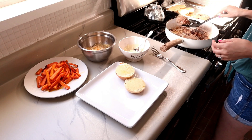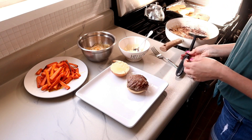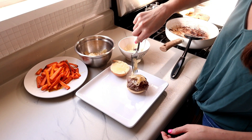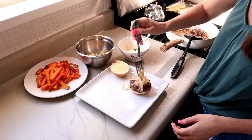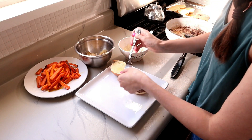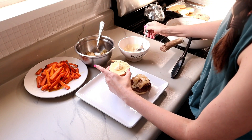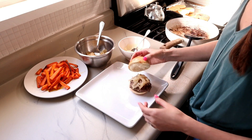Once your buns are finished baking, you can start assembling your meal. I'm just adding a hamburger patty onto one of those potato buns and then you want to top your hamburger with some of those caramelized onions. I absolutely love onions so I added lots and lots to the top of my burger. Then you can add the mayonnaise mixture that we created to the bun and top your bun on top of your burger. Add a little bit of your roasted carrots off to the side.